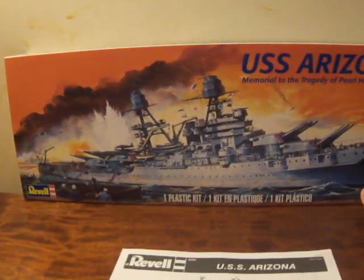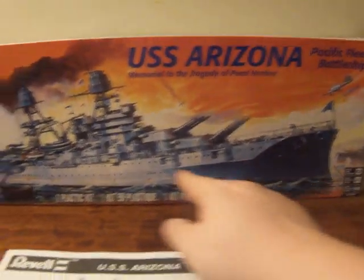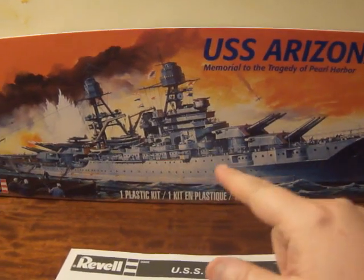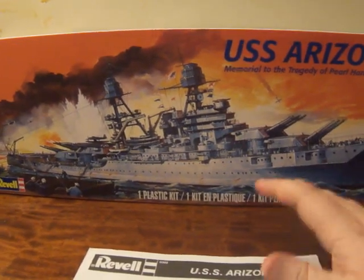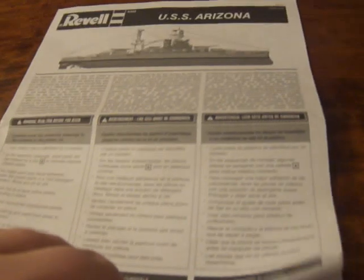Today is a monumental video because we're going to deal with the hull of the Arizona. Sorry — I've been dealing with the Bismarck for so long. The hull of the Arizona is a two-piece build, and it was a pain in the ass to get together. Without any further ado, I'm going to dive into the instructions, which literally is the first step.